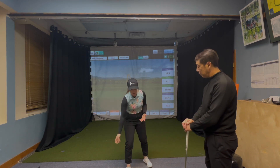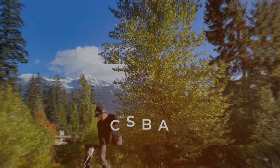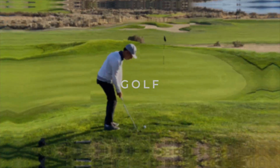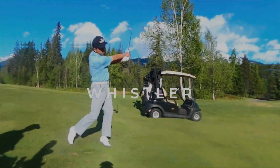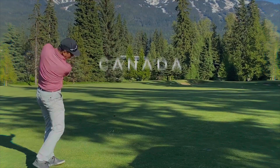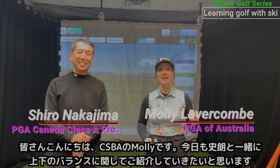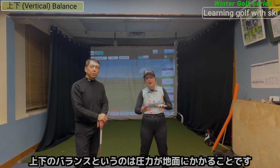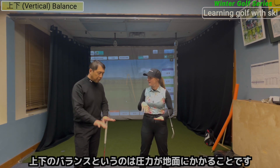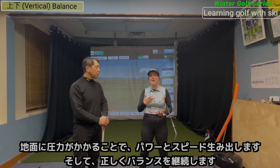Long drive champions, when they're swinging, they're like here and then they're like that. Hey guys, it's Molly here at CSBA with Shiro, and today we're going to be talking about vertical balance. Vertical balance is essentially pressure that we're moving into the ground — in and out of the ground — to create a force, to create power and speed.